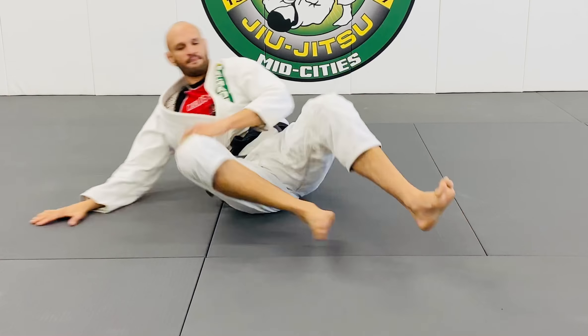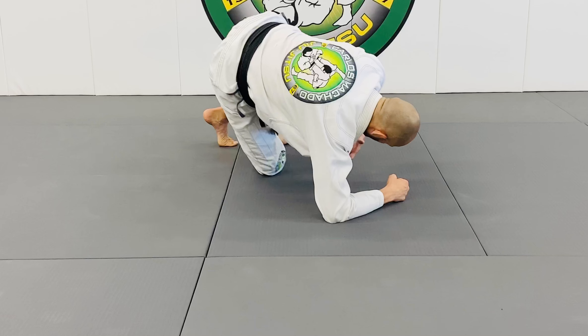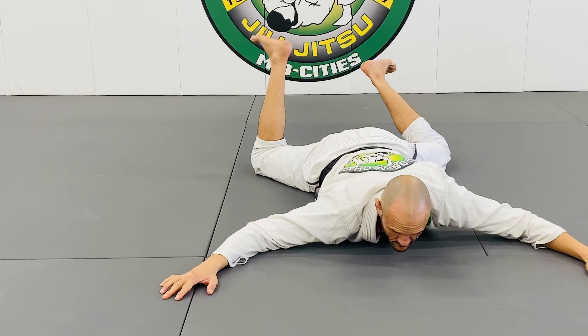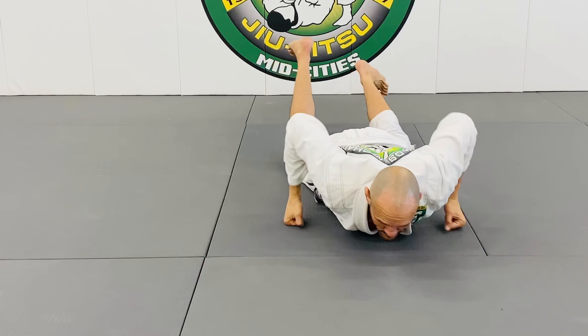One more time, guys. Come up on your right elbow. Pump the arm with your left hand. Tap that foot three times. Lift your hip up so your right knee goes underneath. And your left leg steps over, then sprawl. Make sense? Let's try. Solo drills, guys. One, two, three.